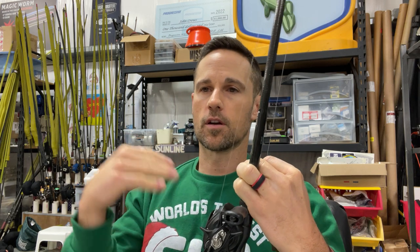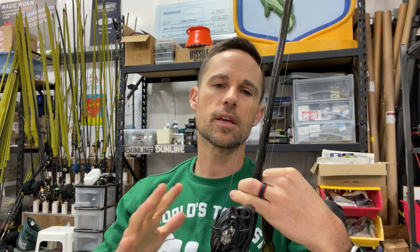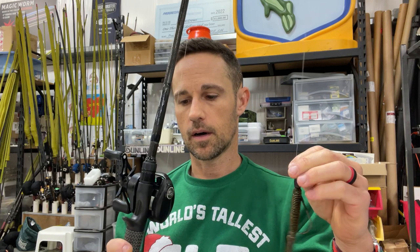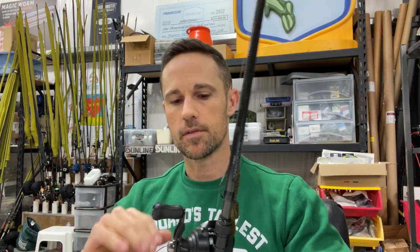I'm either going to be using a 7'1 or an 8'1 Daiwa Tatula reel. Get the best reel you can afford - especially for a rig that you're going to have in your hands for a big portion of your day flipping and pitching and catching numbers of fish. Your best reel should be something you're putting in your hands a lot. I like the Daiwa Tatula for the money - hard to beat. You could go with the Zillion TWSV, which is a phenomenal reel. I'm probably going to upgrade to those for next year, but they're a good bit more expensive.